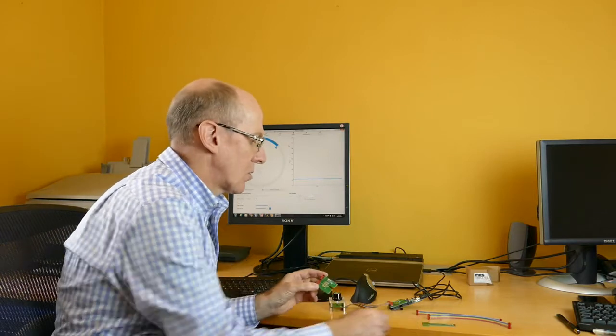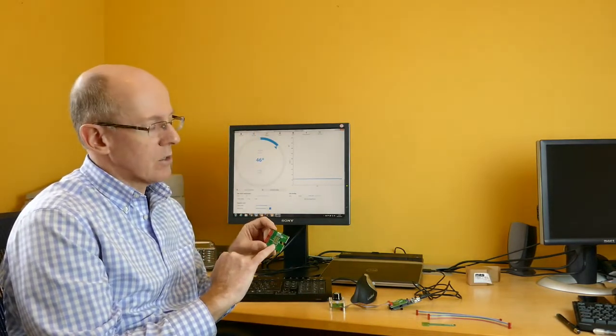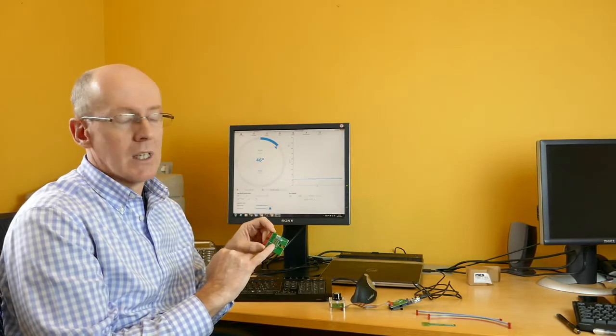For each daughter card we have a pin header or a test header that can be used to probe the signals from the sensor. The ABZ signals, the UVW signals, and all the PWM outputs can all be accessed via solder pads on the daughter cards, which you can either connect to a scope or to the rest of your system.